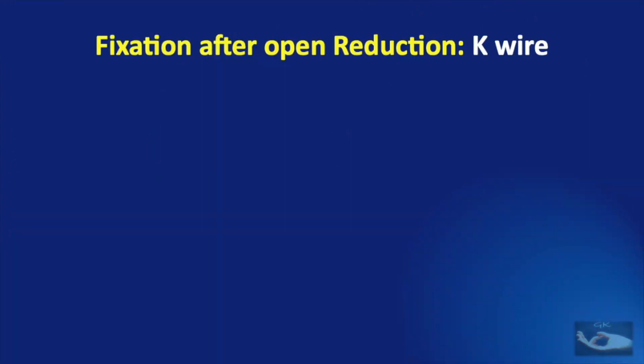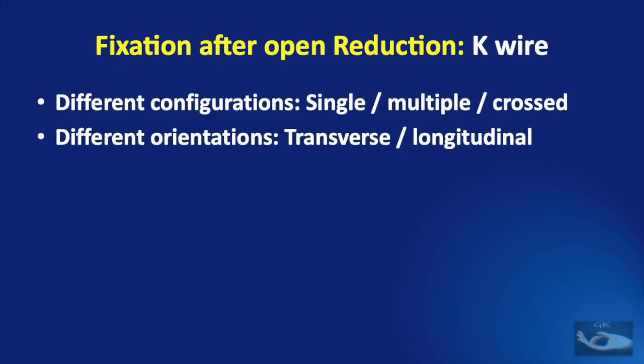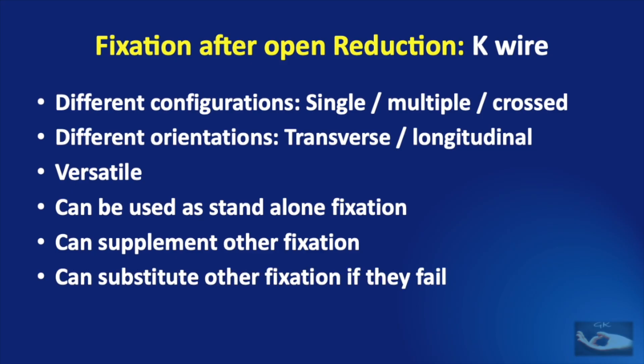The commonest method of fixation after open reduction is with the use of K wires. The K wires can be used in different configurations — single, multiple, or crossed — with different orientations: transverse or longitudinal. They have versatile usage: they can be used as standalone fixation, they can supplement other methods of fixation, and they can also substitute other methods of fixation if those fail.